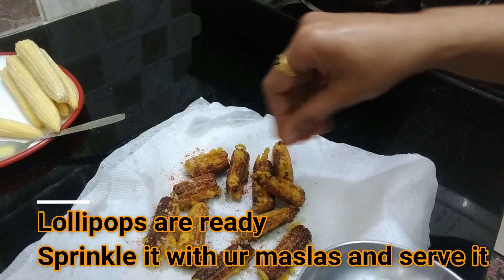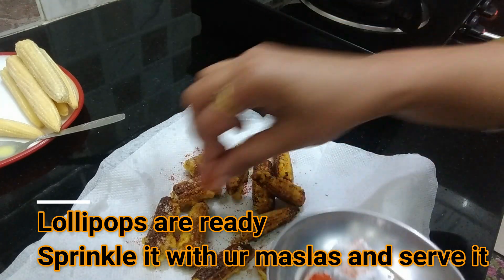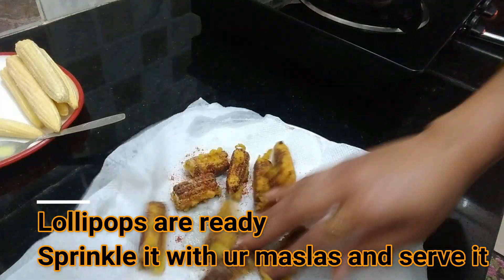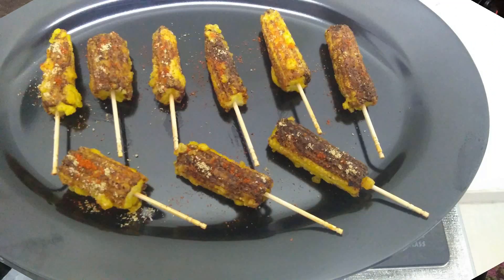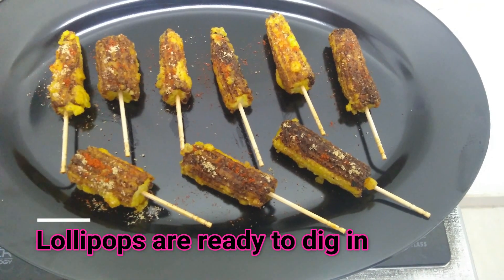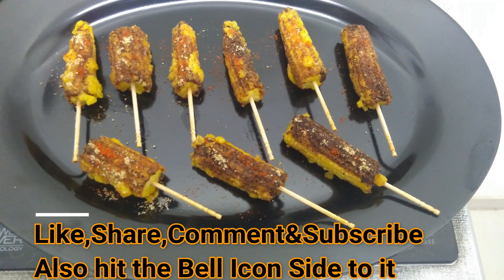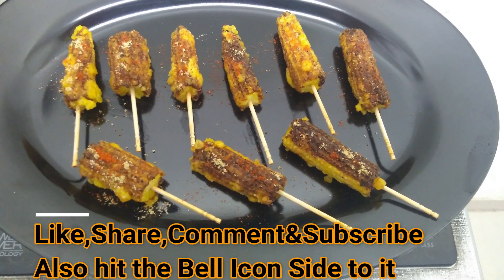We will add some red chili powder and some salt. We will also add some sauce. This is a nice monsoon recipe. Give it a quick eat!